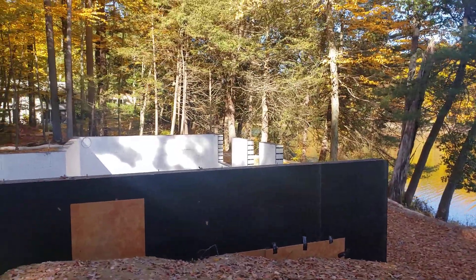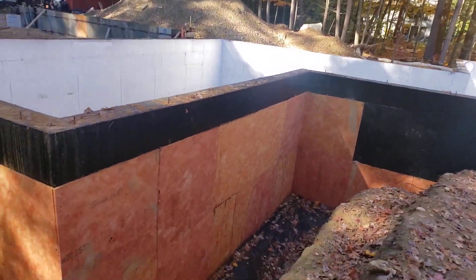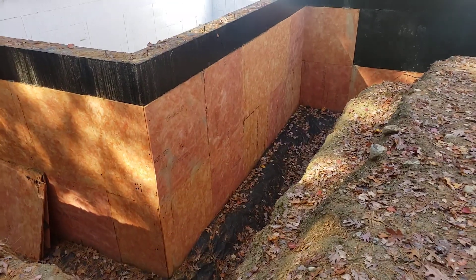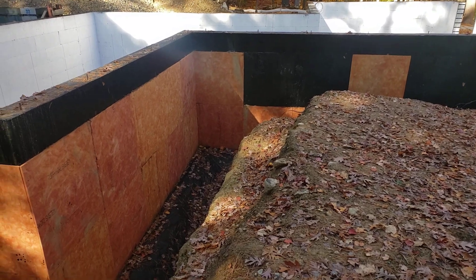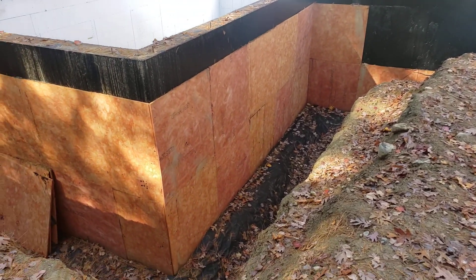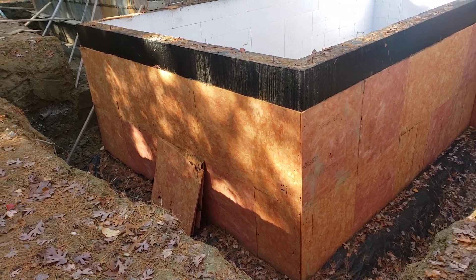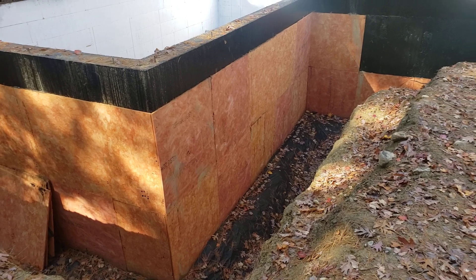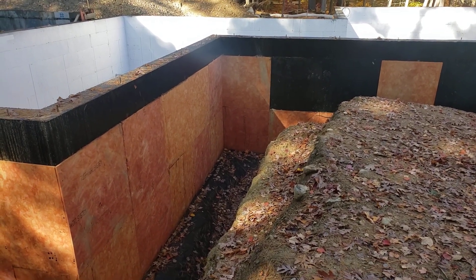You can see we had some videos on the ICF wall, but look what we got going on here now. You can see we got our Tuff-N-Dri warm and dry waterproofing system. I'm going to jump down in the hole and we'll talk about that in a little more detail, but I just wanted to give you an overview and let you check it out. So let's go down in the hole and check it out.